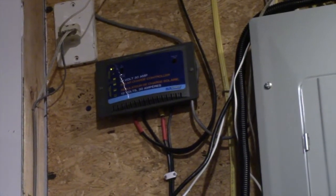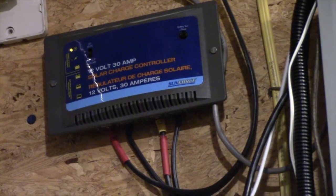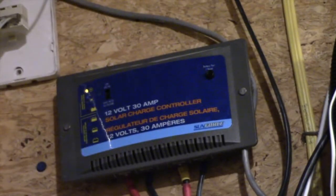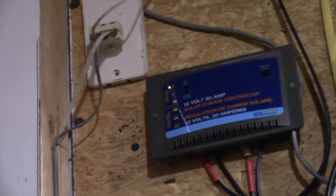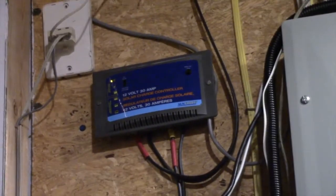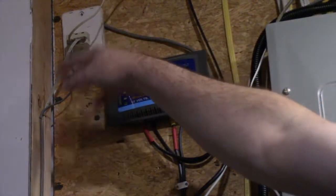What we have here is my charge controller. It will do 12 volts at 30 amps. It handles gel or traditional lead acid batteries. Right now the orange light at the top is the charge light, which means the sun is currently charging the battery bank. It's totally automated — I don't use any of this old phone stuff anymore.